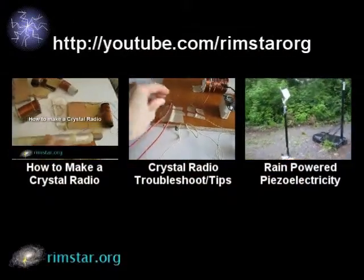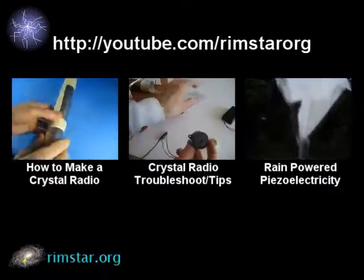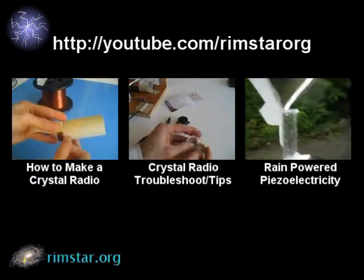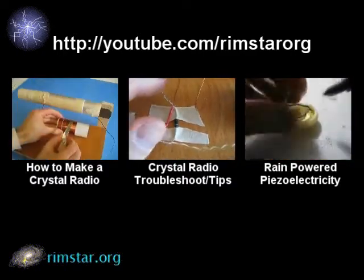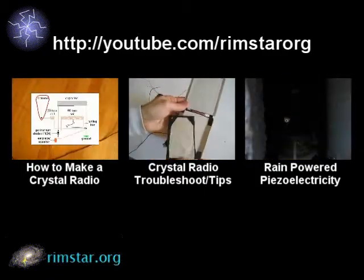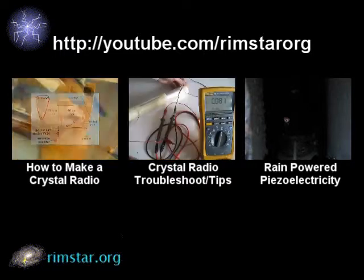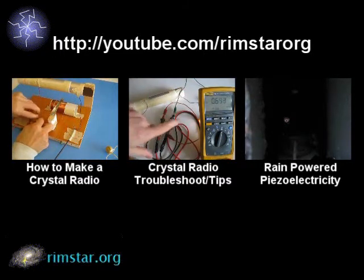Thanks for watching. Be sure and check out my YouTube channel, Rimstar Org, where you'll find more crystal radio related and other science and tech videos. That includes my step-by-step instructions for making the crystal radio you saw in this video, another one on crystal radio troubleshooting and tips, rain-powered piezoelectricity, and more. Don't forget to subscribe if you like these videos, give a thumbs up, or leave a question or comment below. See you soon.